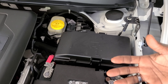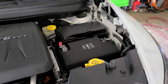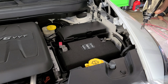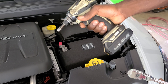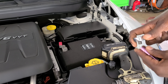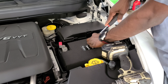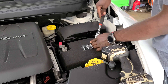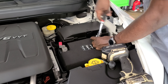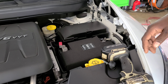We're gonna grab our 10 millimeter — all the tools I'm using will be in the description. We'll be using a 10 millimeter with a ratchet handle. You want to start from the negative cable first, just in case you touch the body of the car it won't spark.